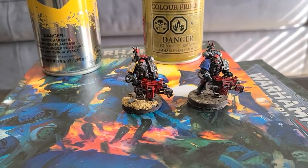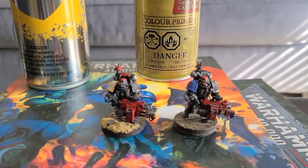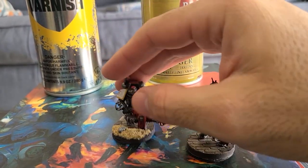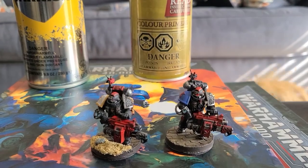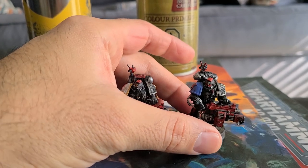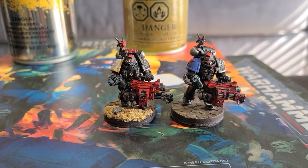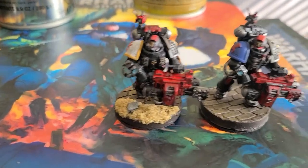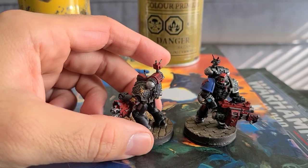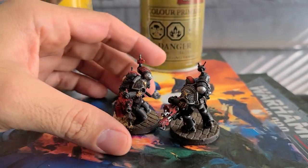These are the two models that are going to be our test subjects. We have two members of a Kill Team that I haven't yet finished, which works out perfectly since now I have two to experiment with. They're both members of a Death Watch Kill Team and both armed similarly. I've opted to focus on some of the heavier weapons since Death Watch doesn't have a ton of options there, but we can take quite a few of them. Here's what they look like before varnishing — nothing special, not even all that great, but they're done and unvarnished, so they're ready to go.